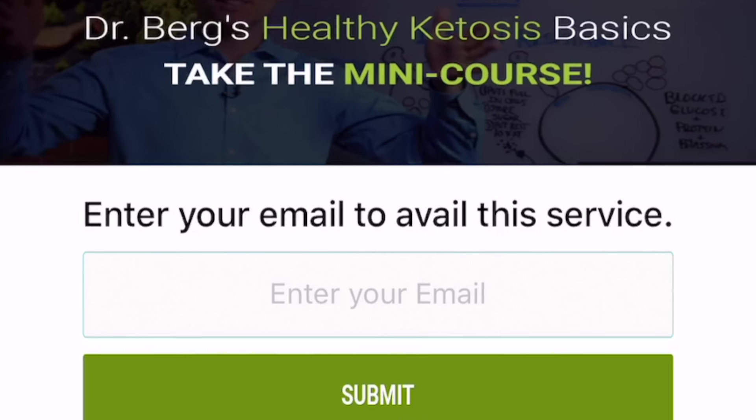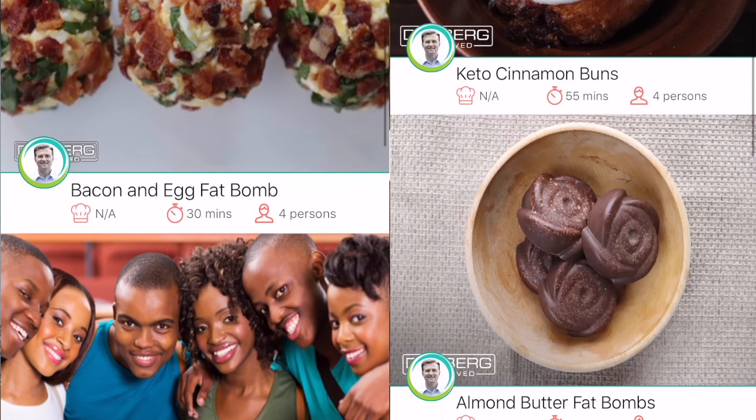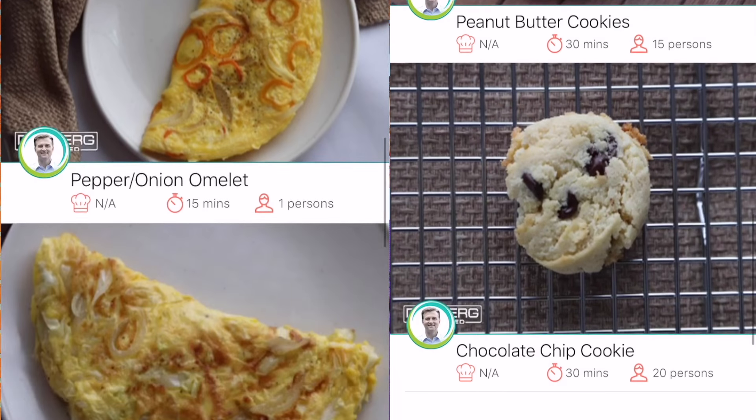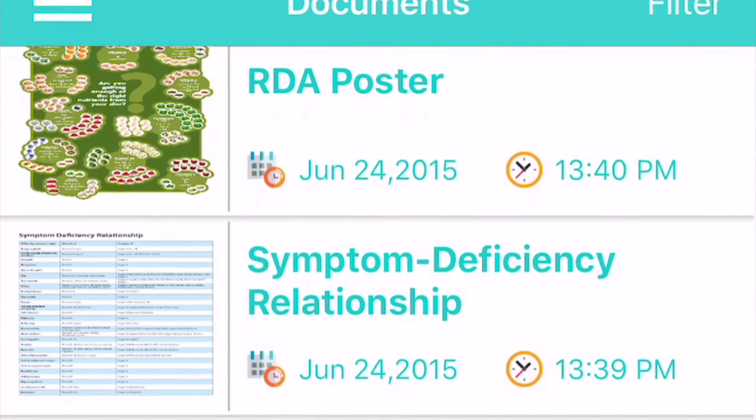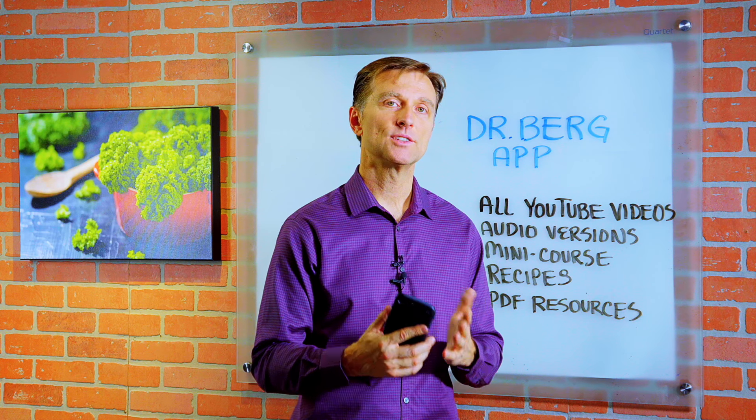There are many courses on there and I'll be putting up additional courses. I have a lot of recipes on there — this is new. There are also PDF resources and various downloads you can get as well. If you wouldn't mind, after you download it, check it out and give me your unbiased review — I want to know how you like it.